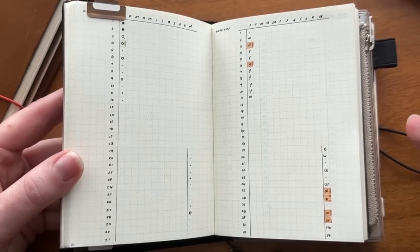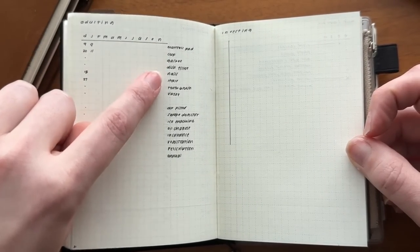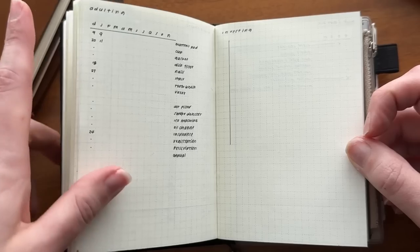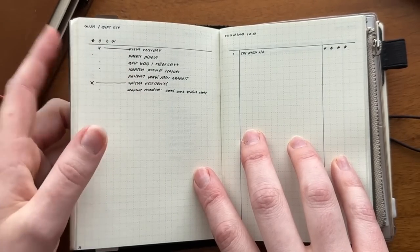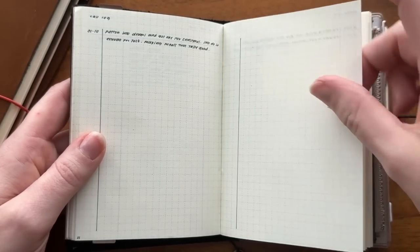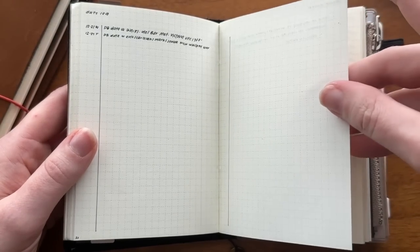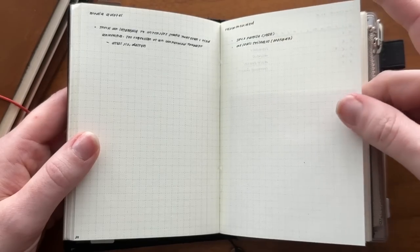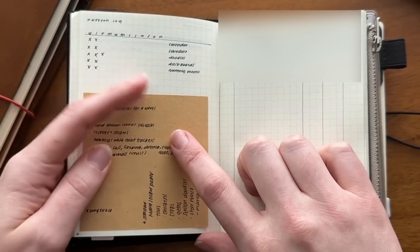I have my adulting log — this is an Alastair method for things I clean on a monthly basis or tasks that aren't automated, like paying vehicle registration once a year. I write down the date I do that task, or a dot if I don't need to do it. Then I have my wish list and gift list combo — things for me and things for family members. I have a quick reading log for books and fan fiction, a call log where I record what my best friend and I talk about, and a date log for date nights with my husband. Media quotes is a new collection — quotes from books or movies that are funny or inspiring.